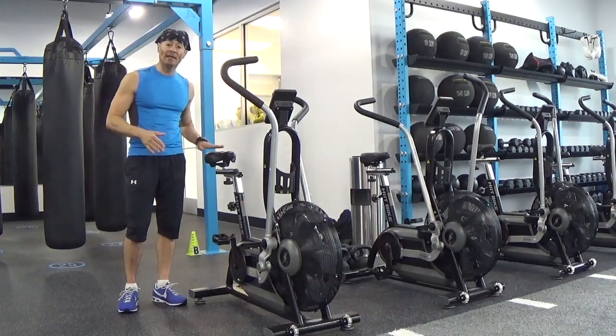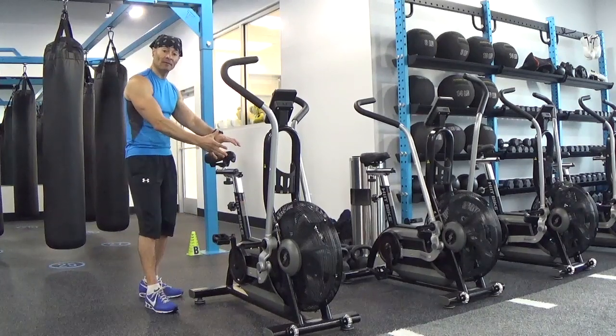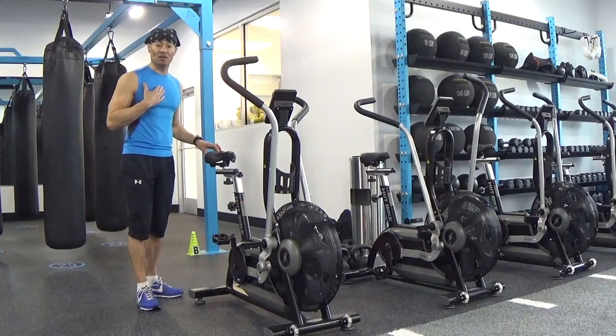The saddle should be at hip bone level, and my preference is to bring the saddle far back to avoid the handles hitting against my chest.